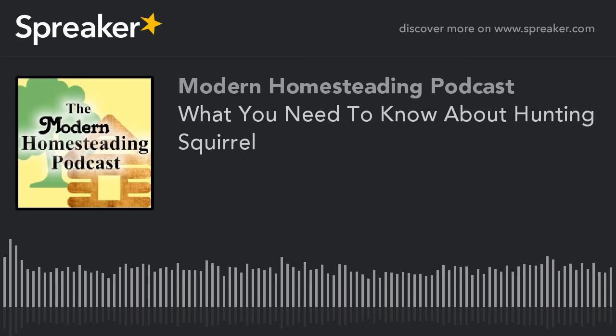Hello and welcome to the Modern Homesteading Podcast. I'm your host Harold Thornbrough, and I'm glad to have you here with me again today. Today we're going to talk about squirrel hunting. There may be some better homesteading topics out there we could discuss, but squirrel season started here just a few days ago, and I haven't had a chance to get in the woods yet. I'm going in the morning, so it's what's on my mind.